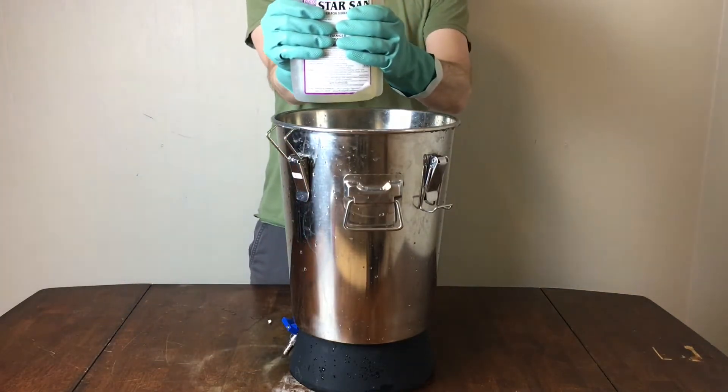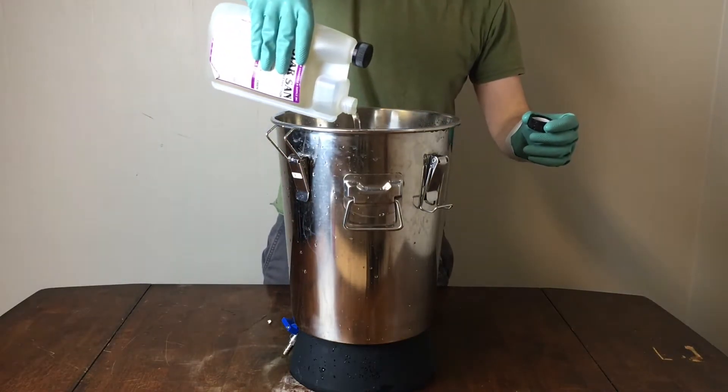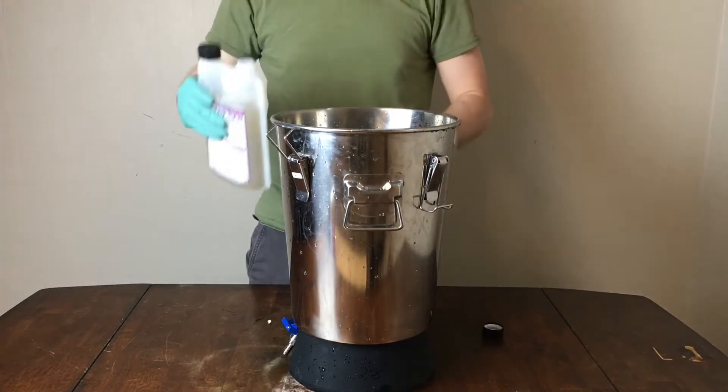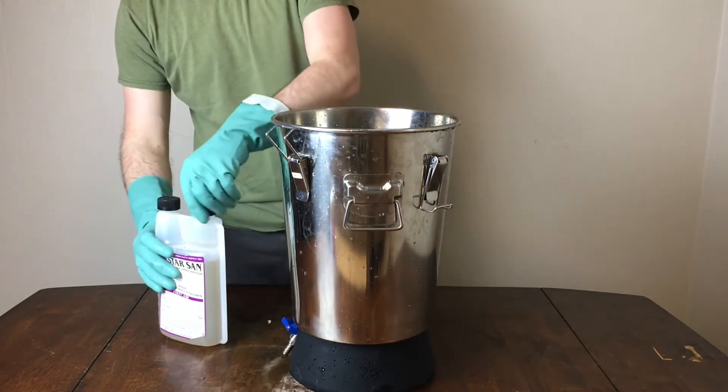From there, off camera, I'll dump out the solution and rinse it out thoroughly about two times with hot water. Then I have about three gallons of room-temperature water, and I add three ounces of Star San. I then rub it all over the fermenter as best as possible and let that sit for 30 minutes to react with the surface.